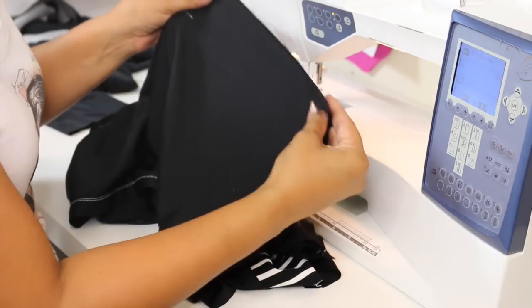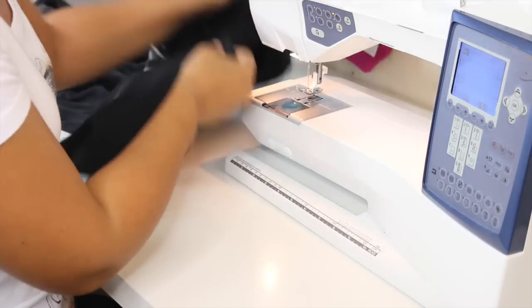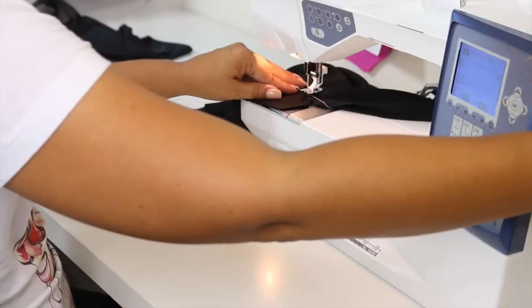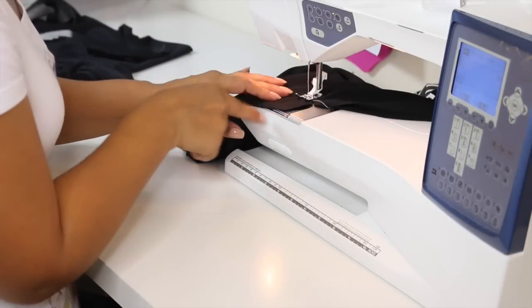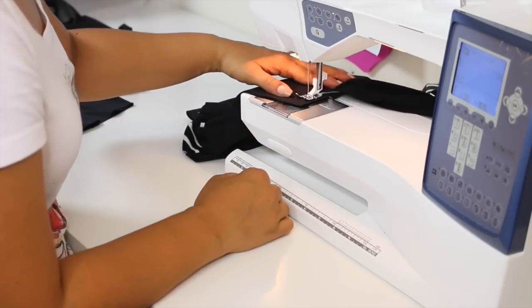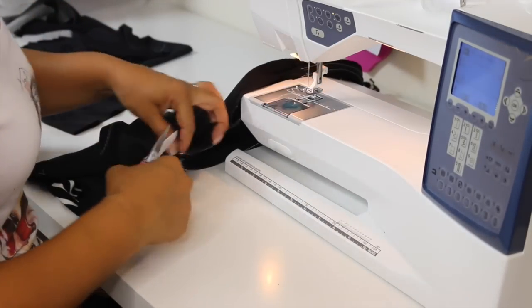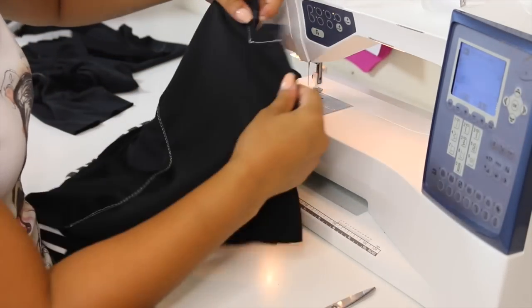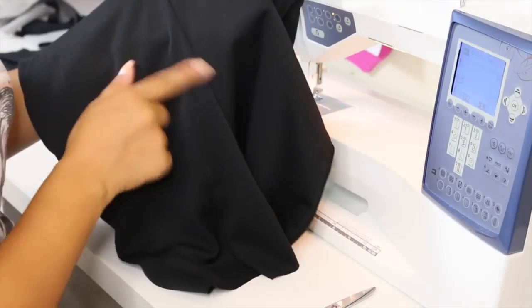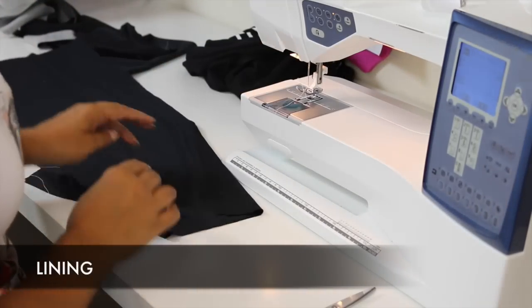Open your vent up so that it's aligned. You're going to position your needle where we stopped stitching and we're going to sew across. Cut off your threads — it should look like this. Now that we have our vent sewn at the top, we're going to set this aside for a couple of minutes and work on our lining.